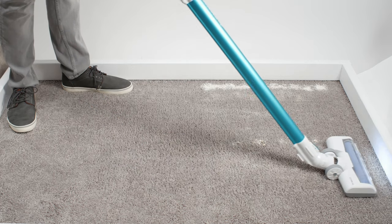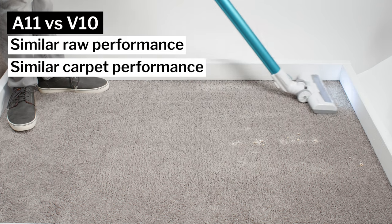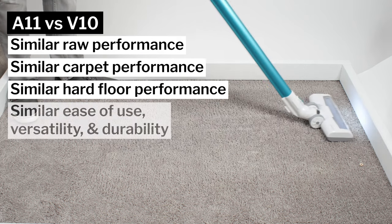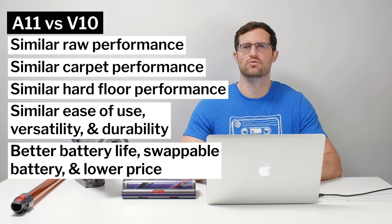If you are looking for a cordless vacuum at the V10 price point, we would actually suggest saving some money and going with a cheaper option. The less expensive Tineco A11 will give you similar raw performance, similar general and deep clean carpet performance, and similar hard floor performance. It's just as easy to use, just as versatile, just as durable, and will give you much better battery life with a swappable battery — all at a lower price than the V10.